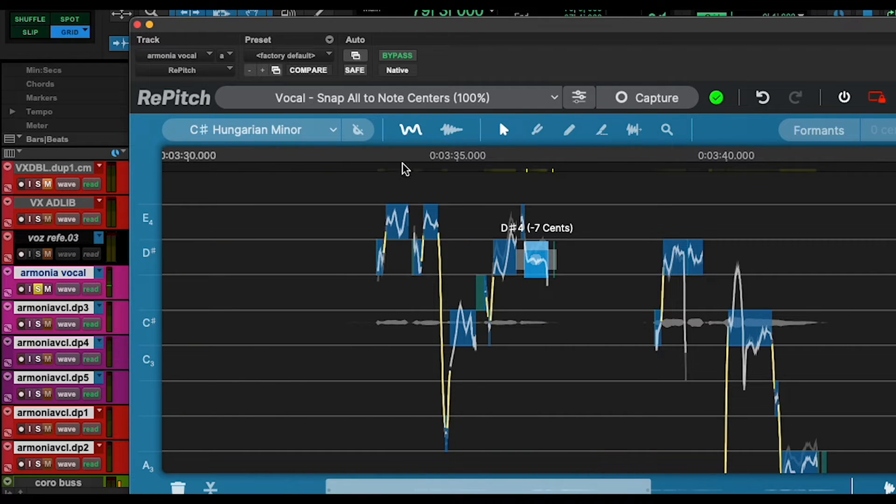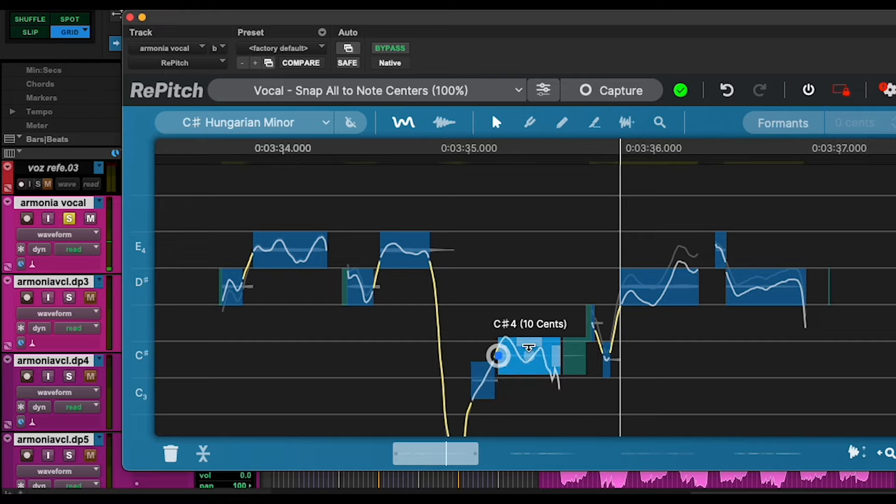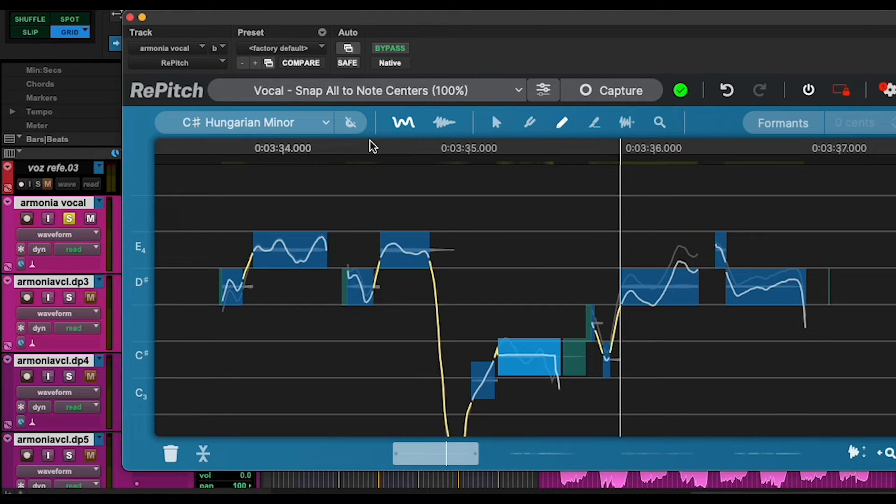So now we're going to have a listen and correct some of the things that it's automatically tuned. This note has too much movement, so we're just going to grab the S and split the note. If we press Q, we'll get the selector tool, and if we press D, we'll get the pencil. So I have two options: with Q I can modulate the note, or with the pencil I can actually draw in the tuning, though this might sound a bit artificial.